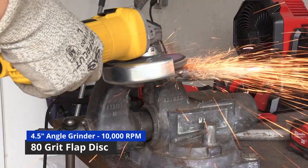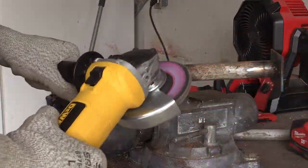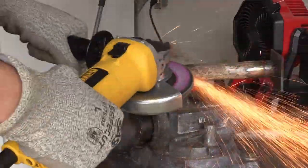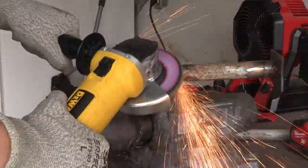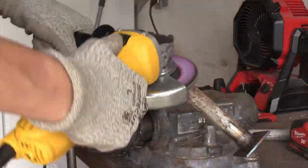After the welds have cooled I can grind them down. I'm using a flap disc on my angle grinder to smooth out the welds. This way they look nicer and there are no sharp edges that can damage a hose. Grinding is pretty easy but the one difficult part is that curved joint on the pipe.